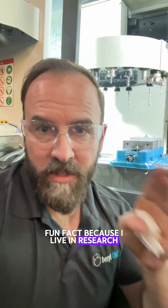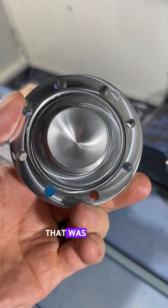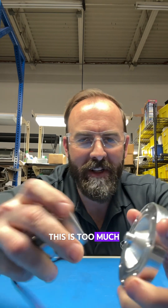Fun fact: because I live in research and development land all the time, I never use finishing passes. That was all just roughing passes in Autodesk Fusion CAM. This is too much fun.